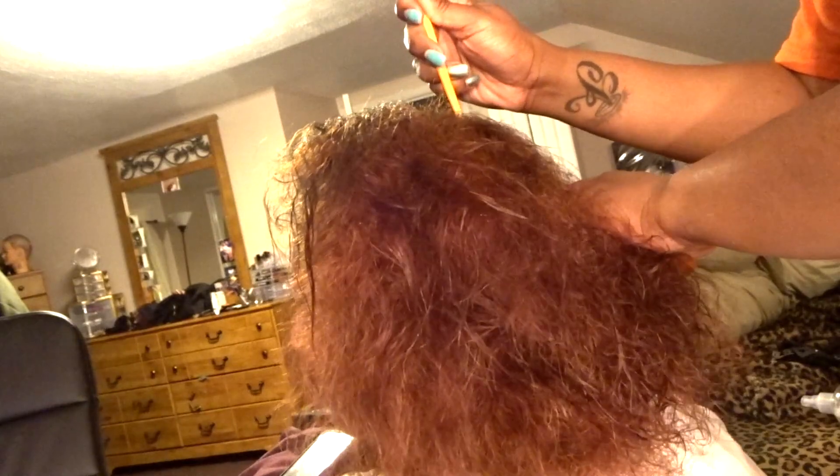I just wanted to do an updated how-to silk press natural hair video. My main goal was to show you guys that it only takes one pass to get a good silk press. A silk press is using lightweight oils to make the hair silky, flowy,